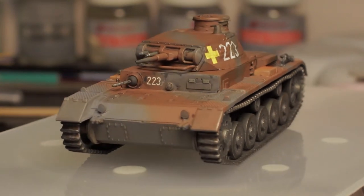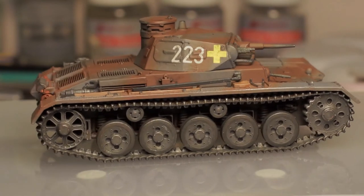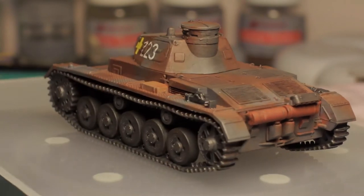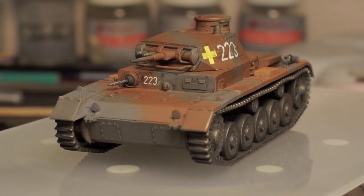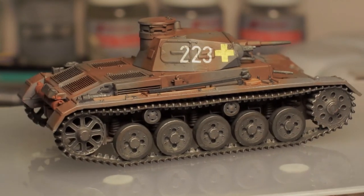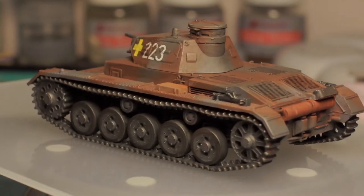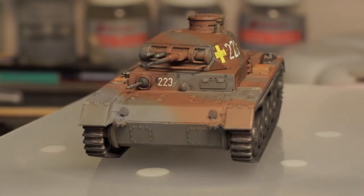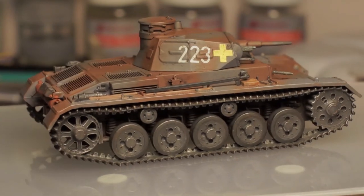I decided against adding dust to the road wheels and tracks to make it look a little bit dusty and worn, but I quite liked it as it was. As I'm not putting it on a diorama and being unfamiliar with tanks — especially this early model which would have been used early in the war — I decided to leave it as a relatively clean example.